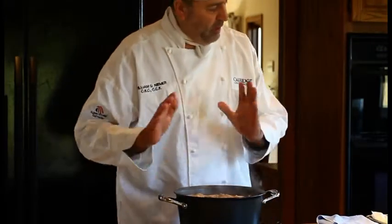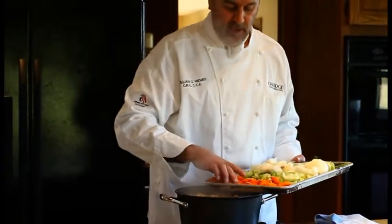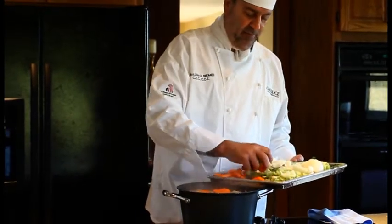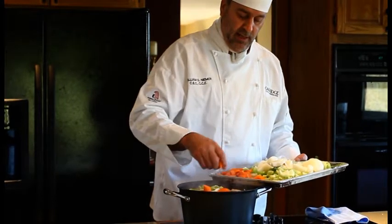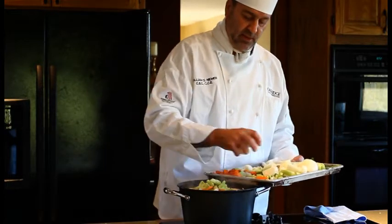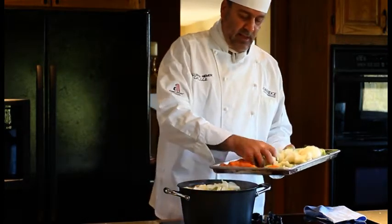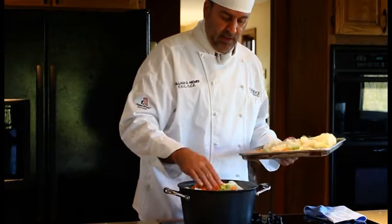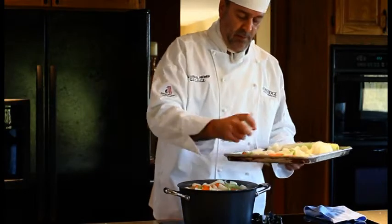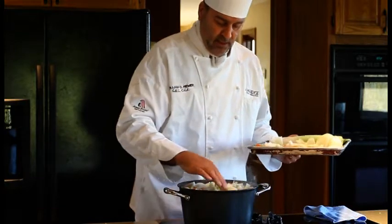We've got a good hearty boil going and this has cooked down for a little bit. Now it's time to add the aromatics — the mirepoix. We have some carrots, and you want about 20 to 30 percent carrots, 20 to 30 percent celery, and about 70 percent onions. That'll add a lovely extra layer of aromatics and flavor to the stock. It's all about building flavors, slowly building flavors, adding components as you go.